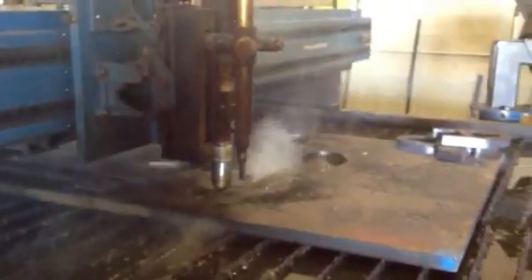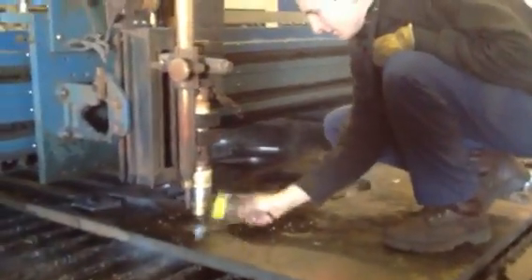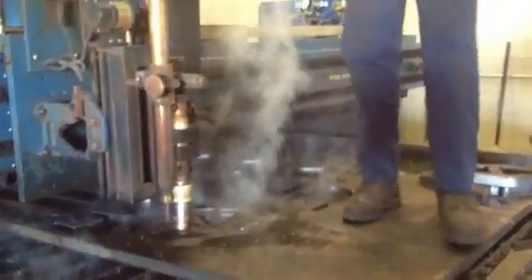Boom. That's what the part looks like when it's cut out. We're going to pull it out of the table. You going to pierce another one, George, or just go? I'm just going to keep cutting.